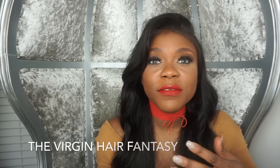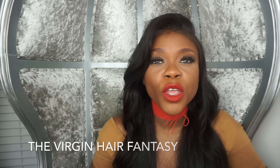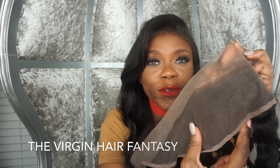If you want to achieve a middle part or side part look, you would typically part it where that silk is — usually the silk is in the middle of the frontal.